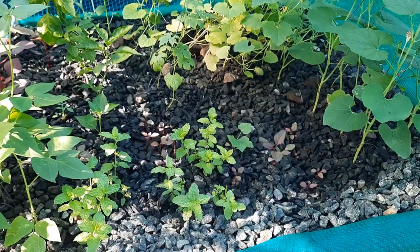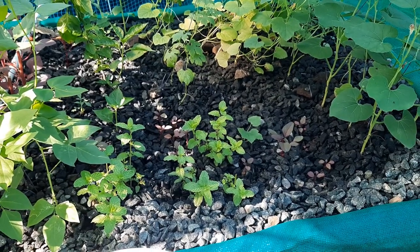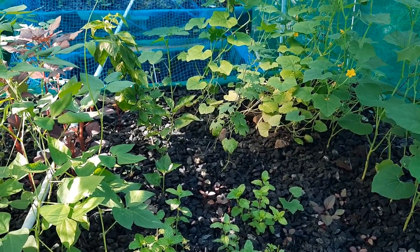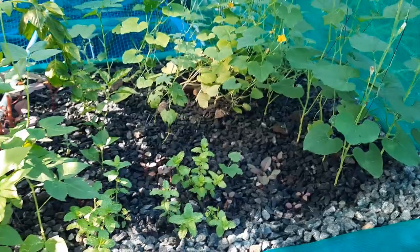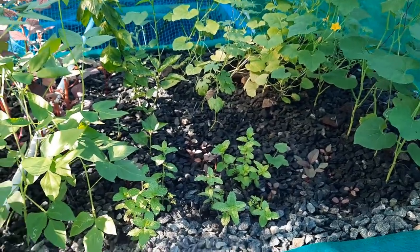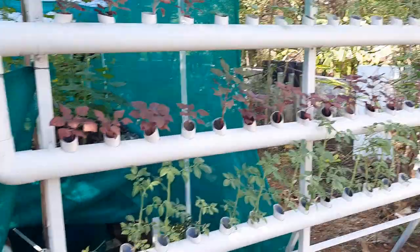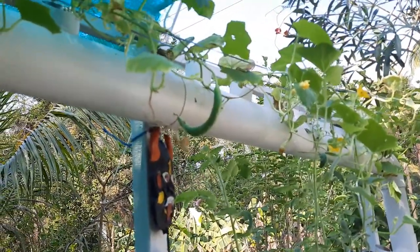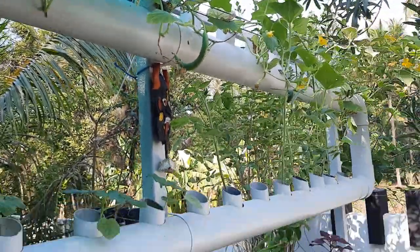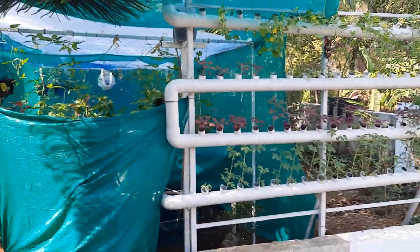If you look at the mint leaves, the growth is really good and the taste is really different. There is also chili growing. We had a lot of challenges and replanted many of the plants. Initially the growth was really bad in the vertical system but now it's really good. You can see a cucumber over here — the taste is really different in this system. I'll come back with a different video on my new infrastructure. Thanks for your support.